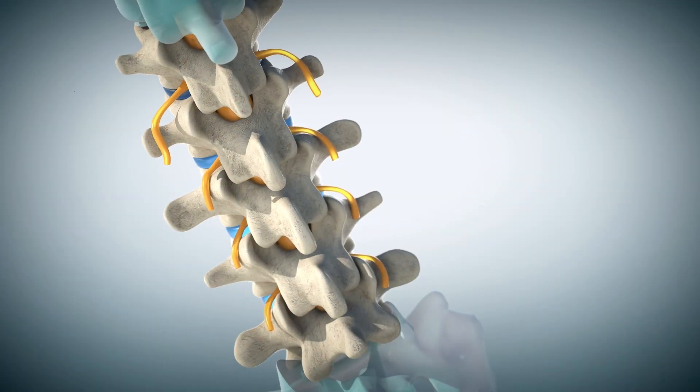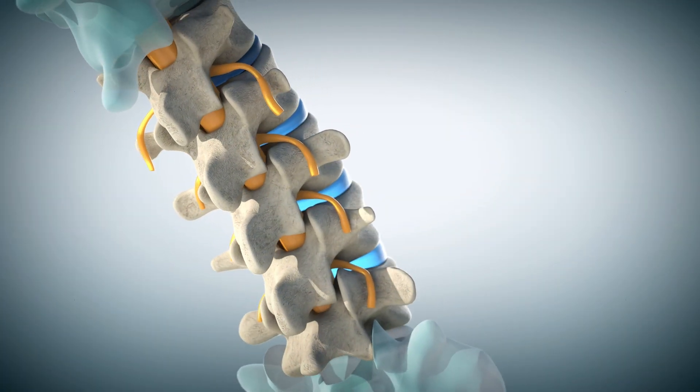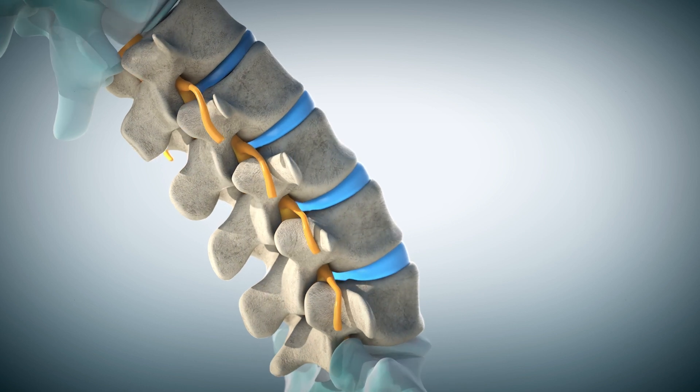This advanced technique allows us to treat certain conditions of the lumbar spine with smaller incisions and less disruption to the surrounding tissues. The lumbar spine, or lower back, is a complex structure consisting of bones, discs, nerves, and soft tissues.